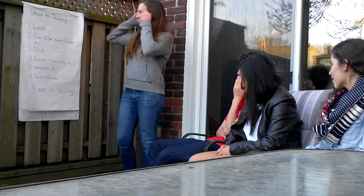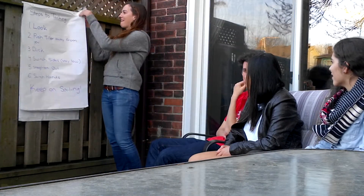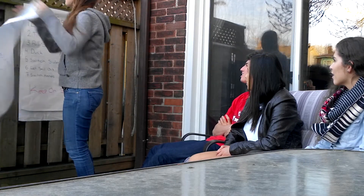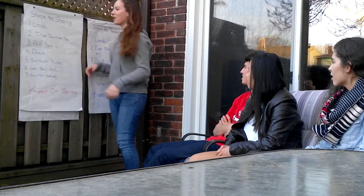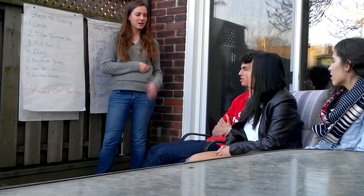Perfect! You guys understand how to do that? Yes. So now we're going to go over the steps to jiving, which is very similar to tacking. You want to make sure you look around — always look before you do anything. And then instead of pushing the tiller away from you, you want to pull it towards you, so that you turn away from the wind.